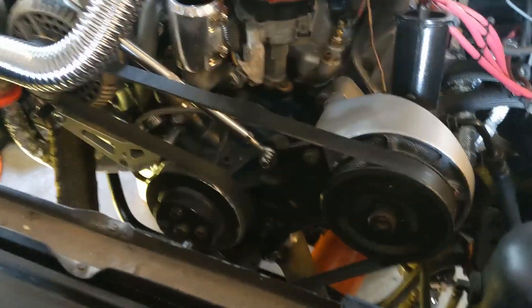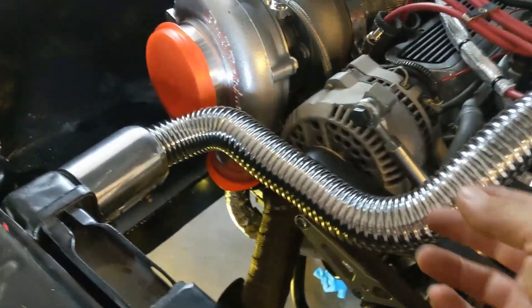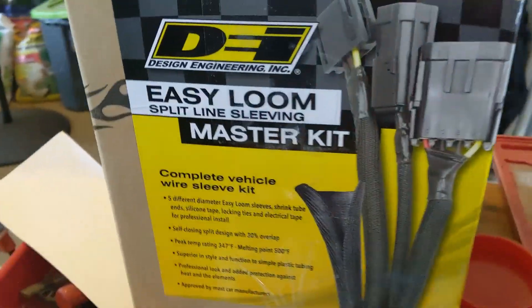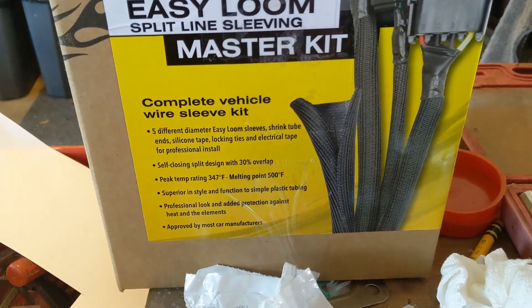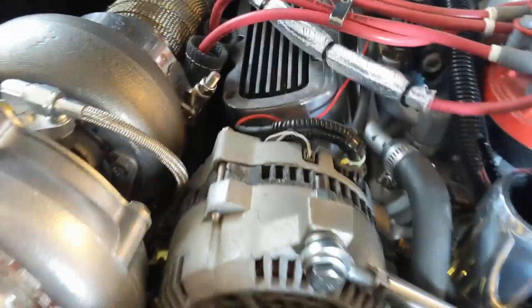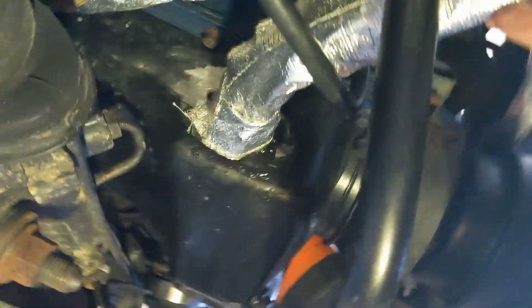Just a little progress report on what I've been up to today. I got my upper radiator hose in — I went ahead and bought that Summit kit and I kind of like it. I haven't fully connected it yet because I want to dress up some of the wires before I do any final connections. I got this Easy Loom Master kit too — it's got nice split sleeving that I'll use to take care of some wires that got a little bit frayed over time. Alternator wires and stuff need to be re-wrapped, so I want to take care of that before I button everything up. I also finished up with the oil return line to the oil pan and covered it in heat wrap — it fit pretty well.